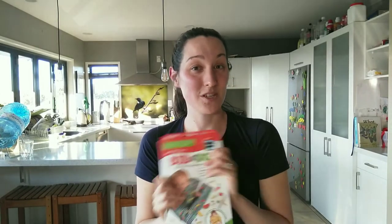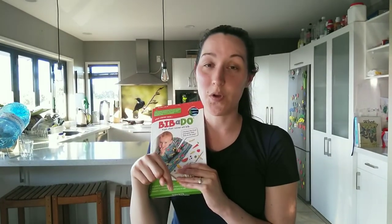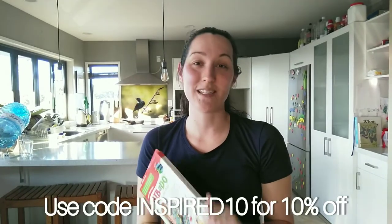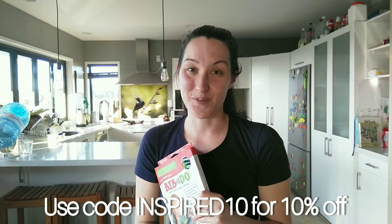Alright guys, so that's the end of the review. If you are interested in purchasing one of the Bibadoo bibs, I will put a link in the description box below so you can go check it out. And whilst you're there, you can use the code INSPIRED10 and that will get you 10% off your purchase.